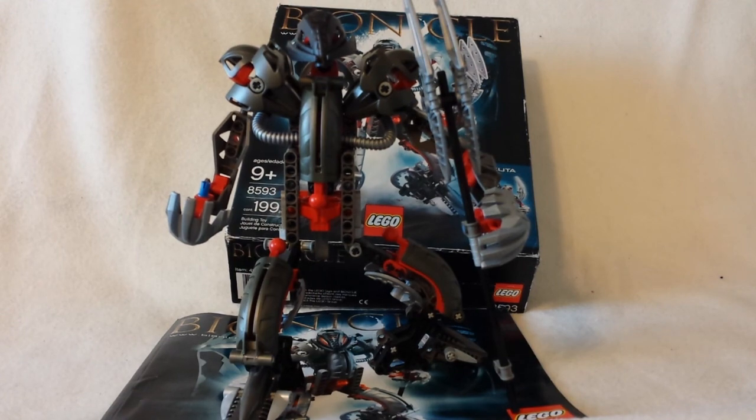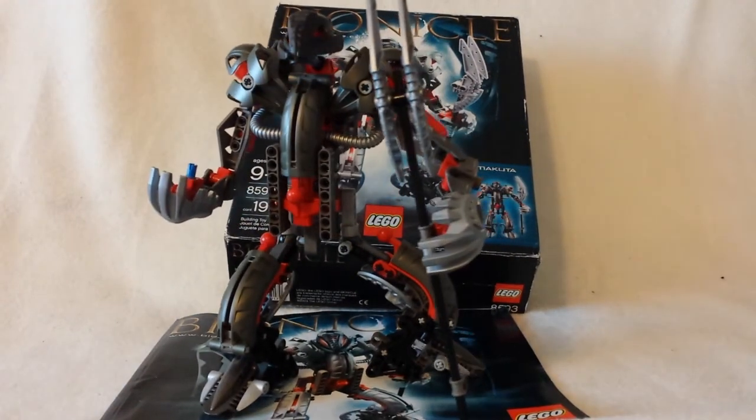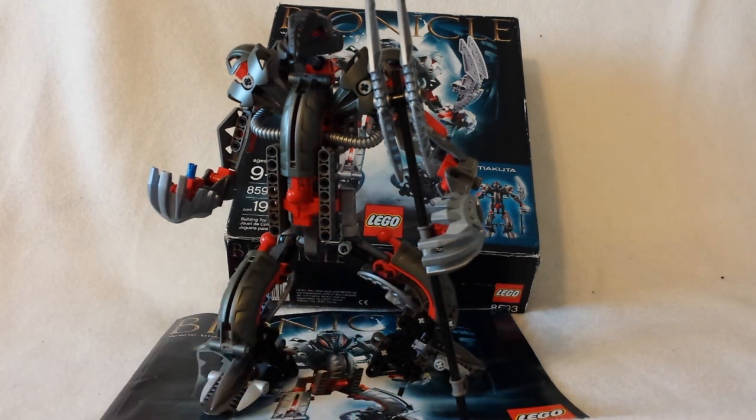Speaking of Takanuva, for hands you have the silver Masks of Light. And they kind of look like hands — you can see how it looks like he has fingers here. That's kind of nice, so you're not just having the old Tormata hands, because the Tormata hands don't look like hands at all. But these do look a little bit like hands.